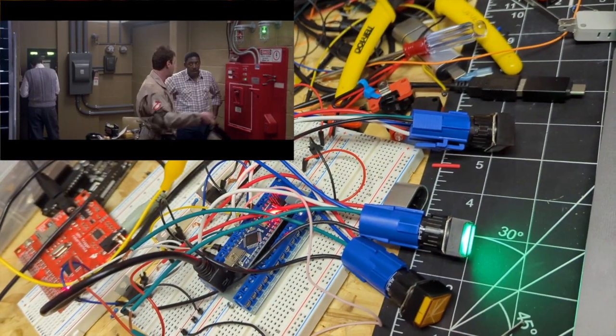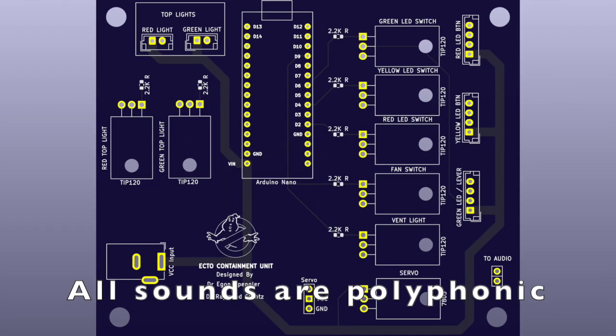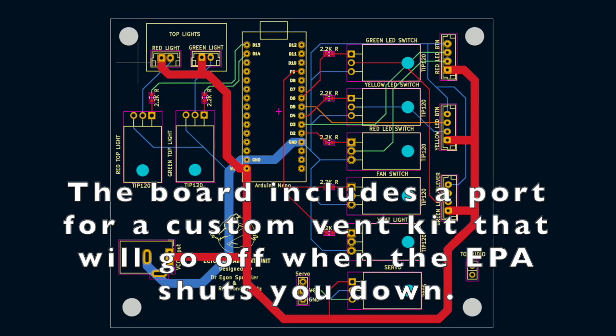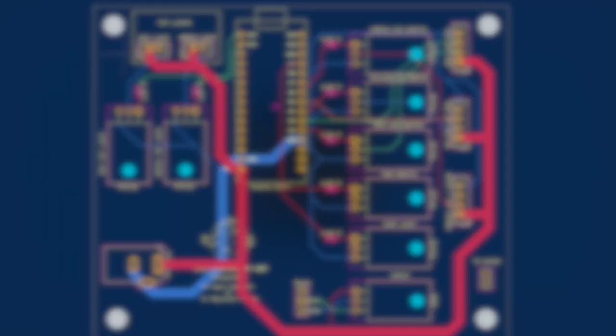The boat is incarcerated here. Our customer is going to be over. Passive. Light go. No. To be continued...